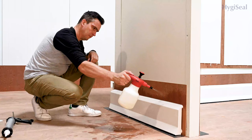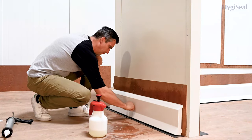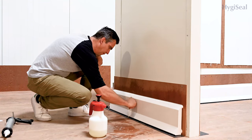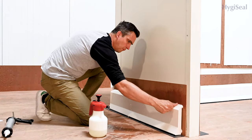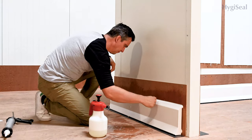Spray joint finishing liquid on the joint and your hands, and smooth the HygiSeal edges in short strokes on the vertical joints with your thumb by putting very light pressure on it. The horizontal joint can be done in long strokes. Now the joint should look flush and smooth.